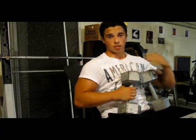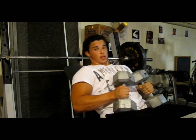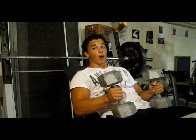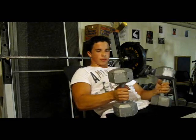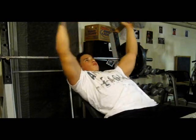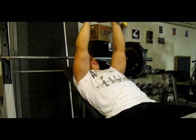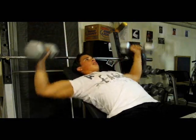Now we're on the incline to hit the upper chest, which is a huge lacking point for most bodybuilders. To continue the shocking process, instead of starting with the barbell press and then going to flies, we're going to start with flies and then go to dumbbell presses to keep the chest gassing completely. We're going to start off once again with 30s. I feel that even if your muscles and joints are already warmed up, you should always warm up with a lighter set at the beginning of every new exercise just to get used to the movement — my shoulders, arms, and chest are all in a different position now.